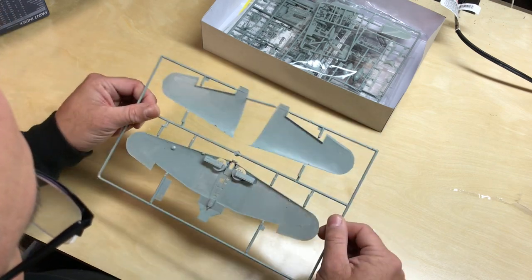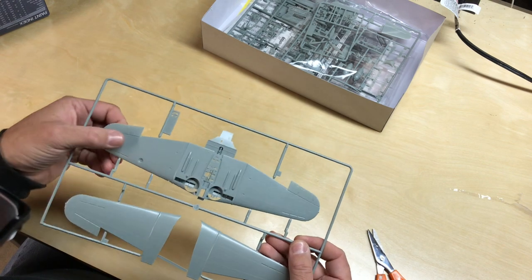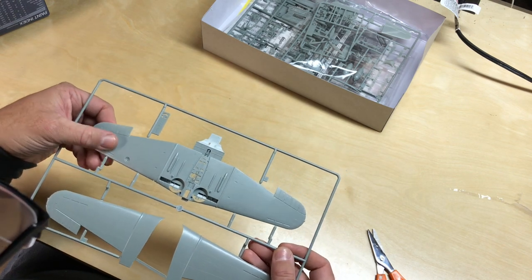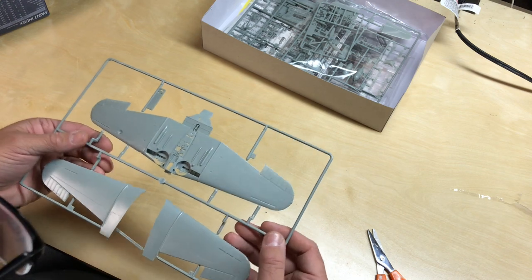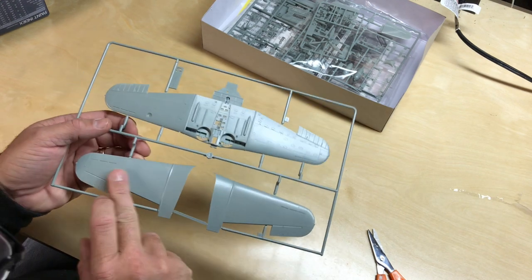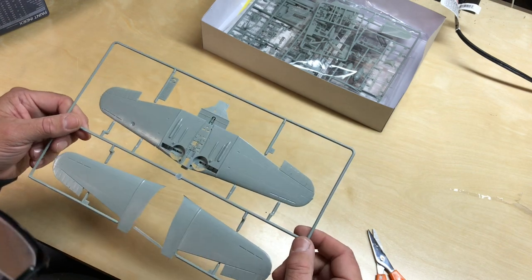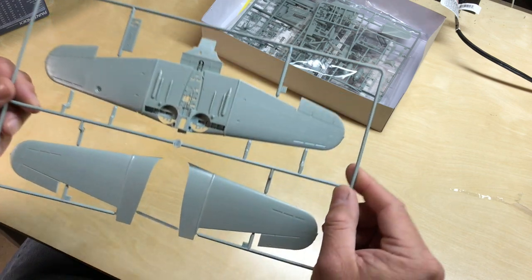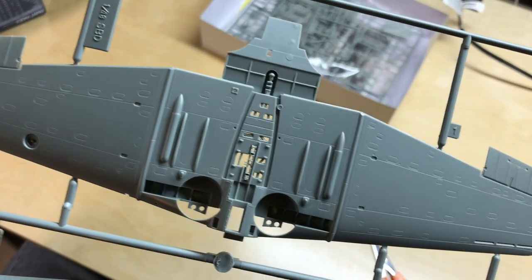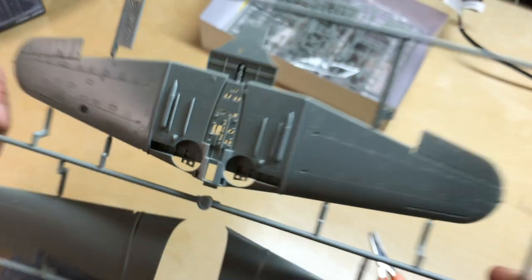These are the top and bottom sections of the wings, and again, nicely detailed with panel lines. Very nicely done.